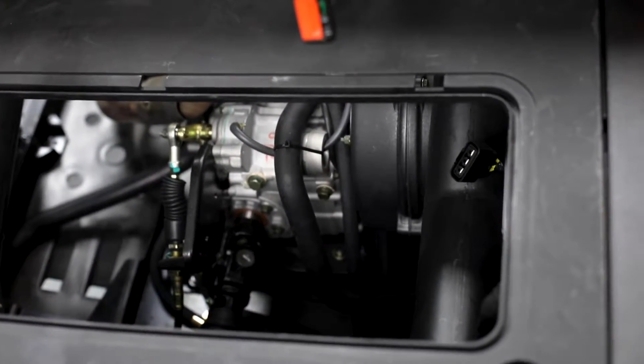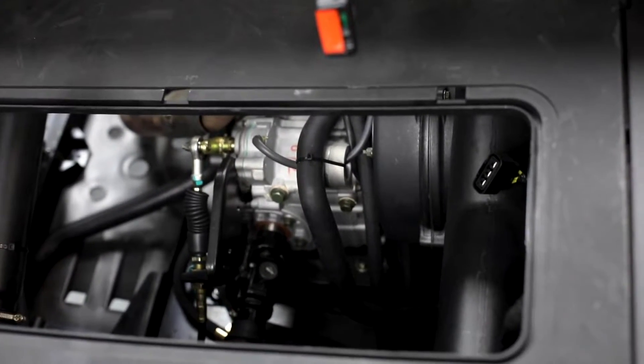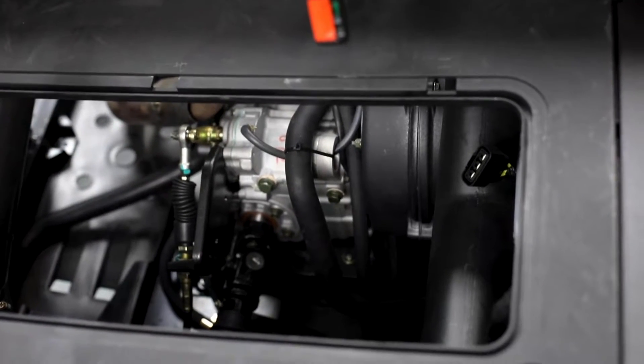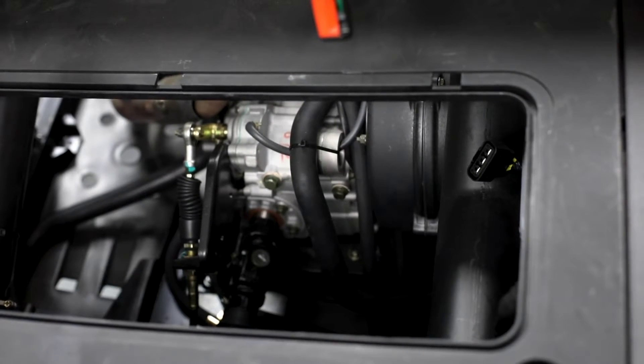We are going to start the engine and test AC voltage at that connector at three different RPM ranges. We'll go ahead and start by turning the engine on and holding at 1300 RPMs.